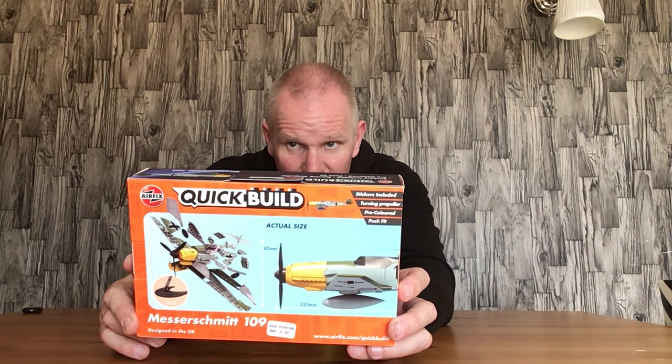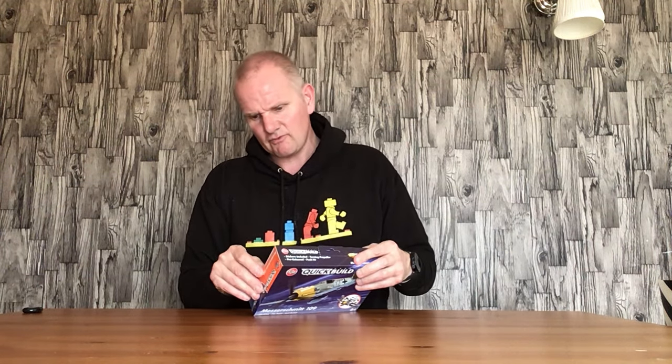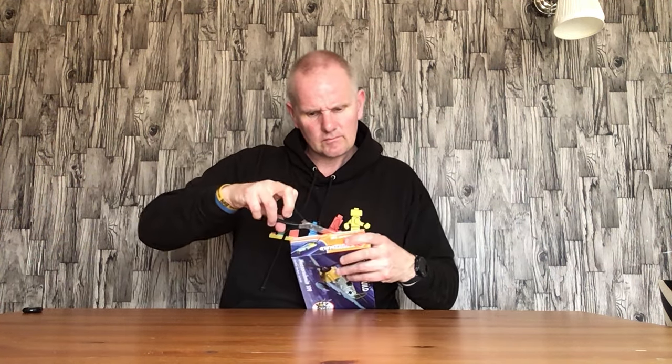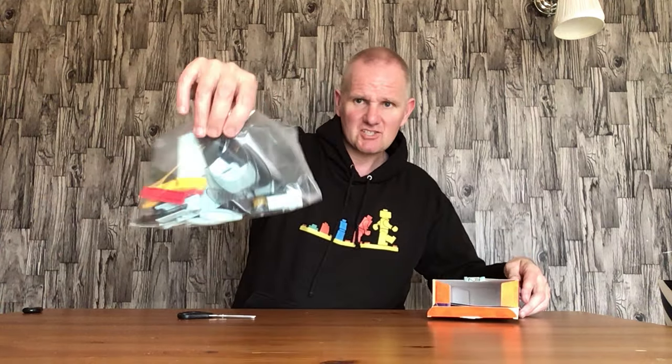It's not a bad little set - the artwork is good. They've done it so it is definitely the Lego-style model. Opening it up - one thing I will say about these sets is they are very good sets. There's a little clip here that comes out, the box opens like that, and you have a bag of bits with a stand in it.